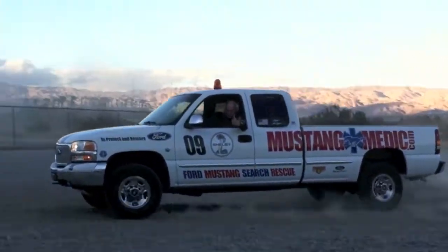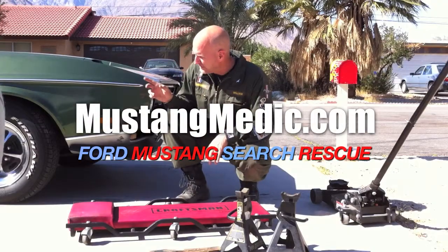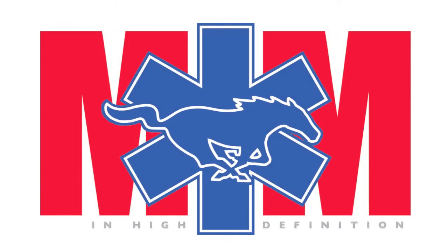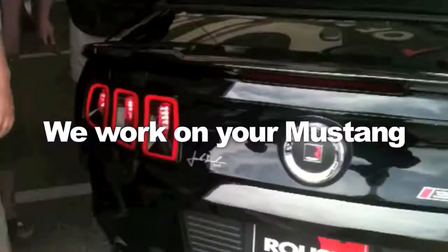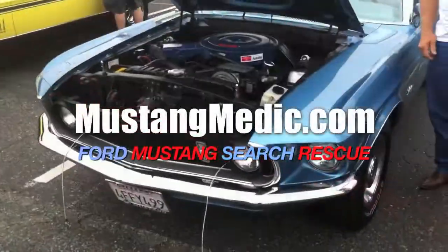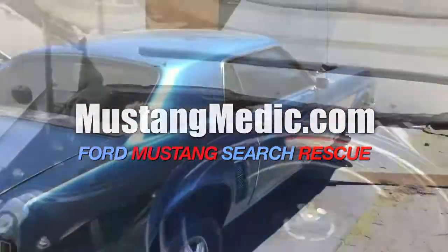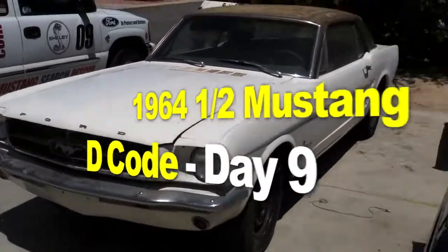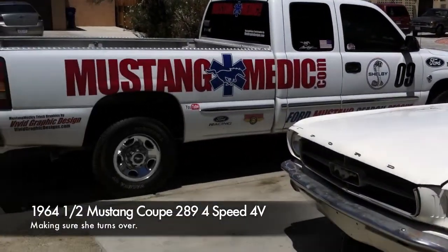mustangmedic.com — we show you everything from point A to point B, day one to day done, so enjoy and thanks for watching. Mustangmedic is brought to you in high definition. Here it is guys — a 64 and a half Mustang. Decode that: four-venturi, four-speed, 289. Enjoy.